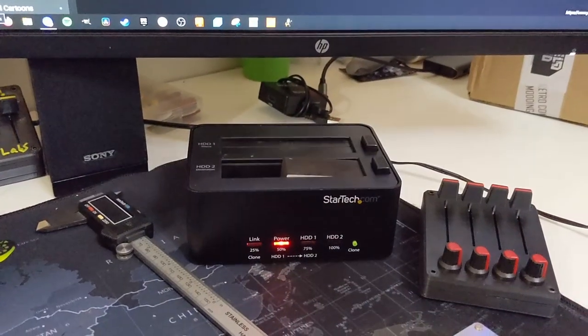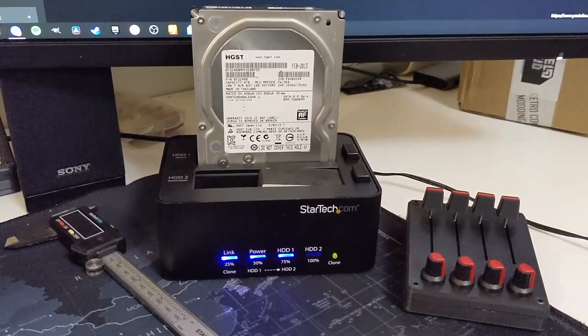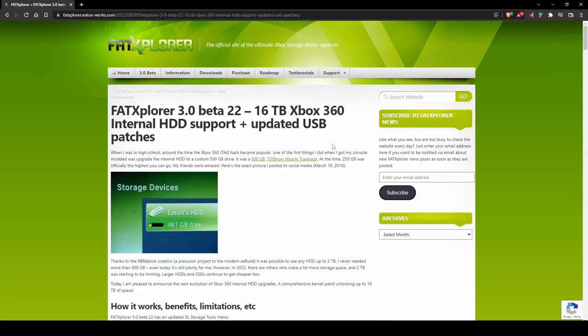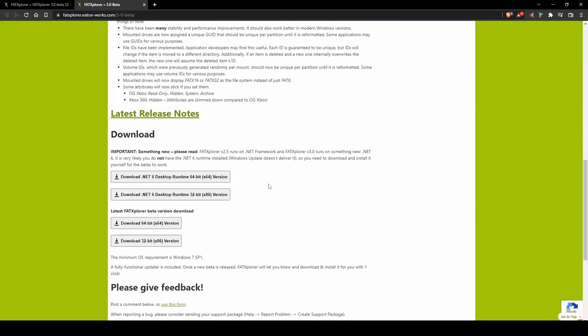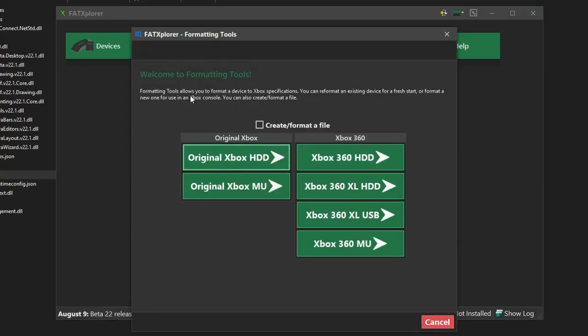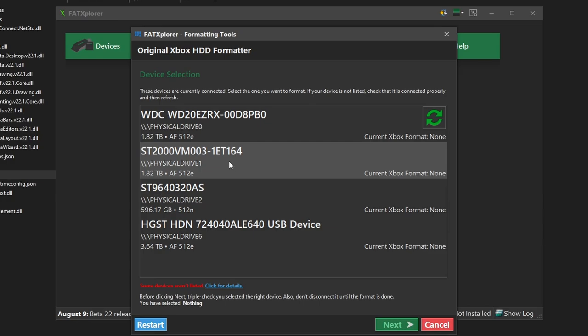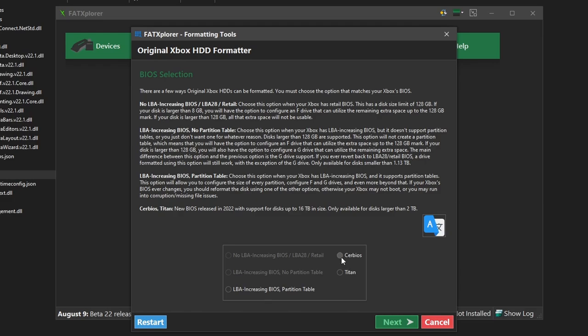Now we need to prepare our high capacity hard drive. In this tutorial I will be using a 4TB drive — just a used drive I got a great deal on on eBay. This mod supports hard drives all the way up to 16TB in size. To properly format this drive, you will need a piece of software called Fat Explorer. Download the latest version, open it, and select Formatting Tools from the menu, then select Original Xbox HDD. This will show a list of storage devices — select the hard drive you would like to use in your Xbox and click Next. Here we're going to select Cerbios, since that is the BIOS we are using.